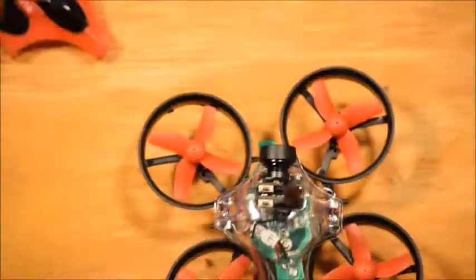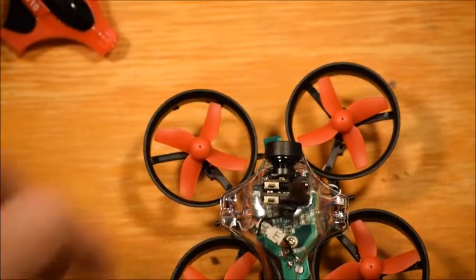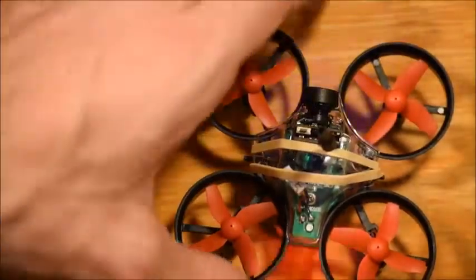I used a rubber band to connect the camera to the body of it and that seems to hold pretty well. I lost that footage though.